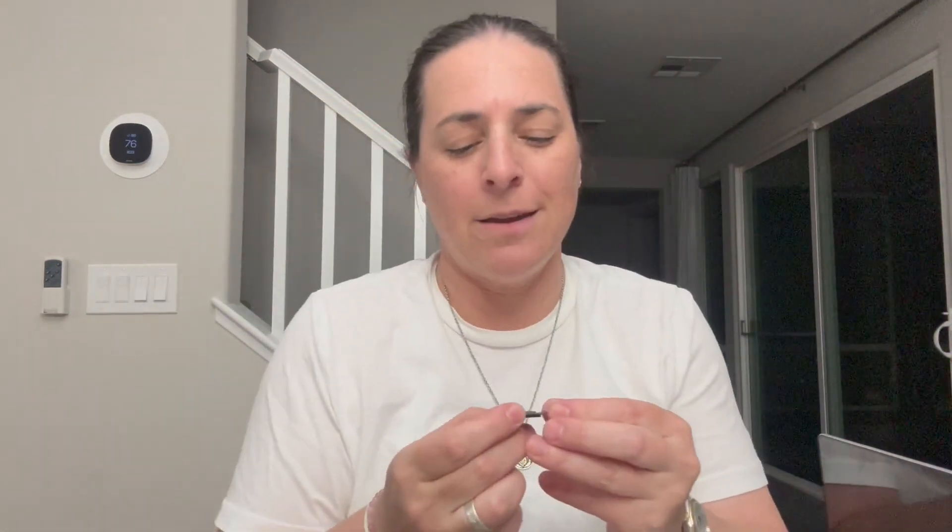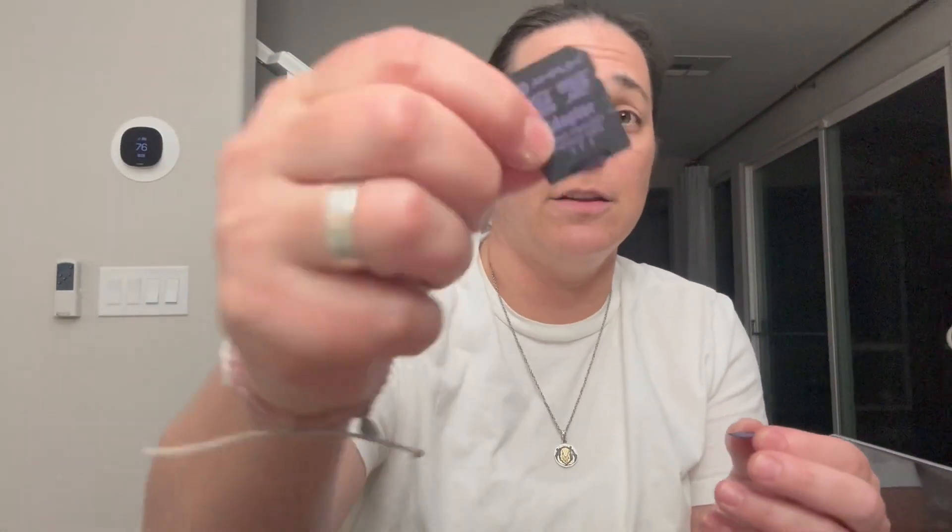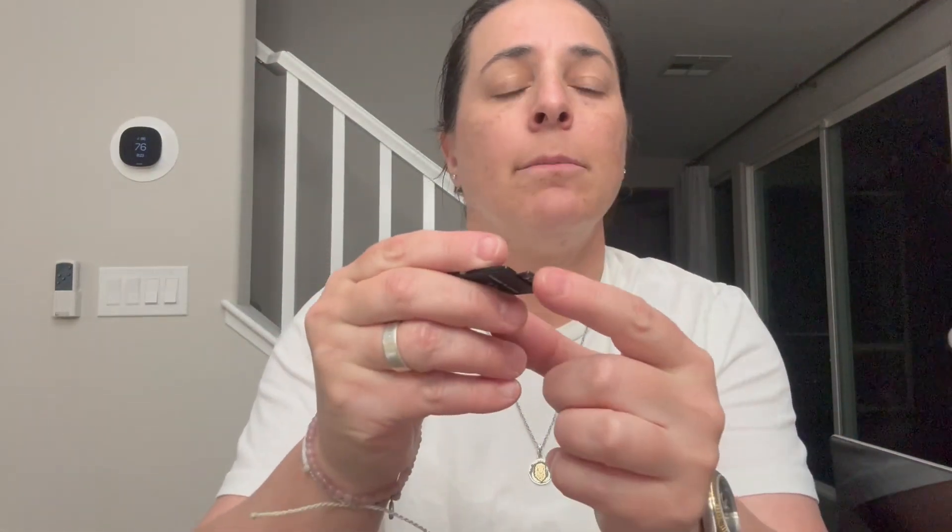Hey everyone, so I'm here with this micro SD chip, and they sent an adapter too — it came with it. This little guy is just an adapter, so we can plug the micro SD chip right in.